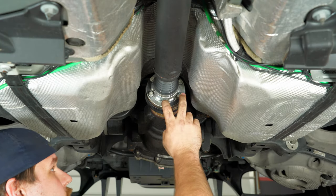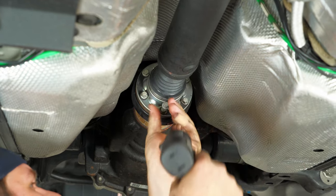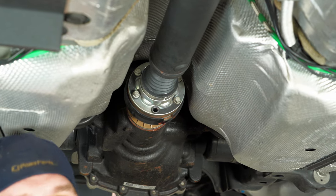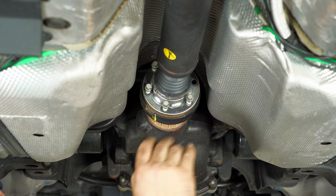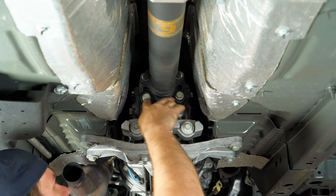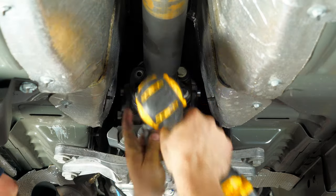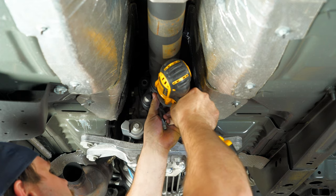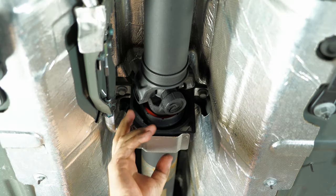Now we're going to jump onto the driveshaft. We're going to remove these six 10mm bolts. Before removing your driveshaft, put a line across the flange and the driveshaft so when you put it back in you know it's lined up and balanced perfectly. Remove the three 18mm bolts off the flange to the rubber. The last thing we have to do is remove the two 13mm bolts holding the center support bearing.